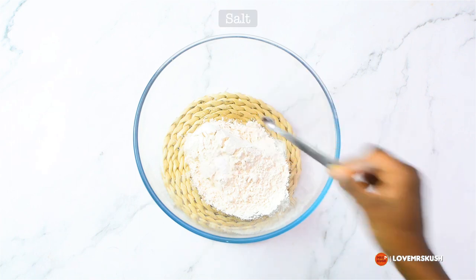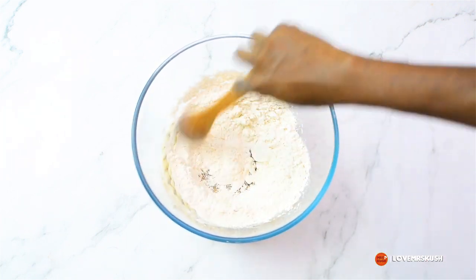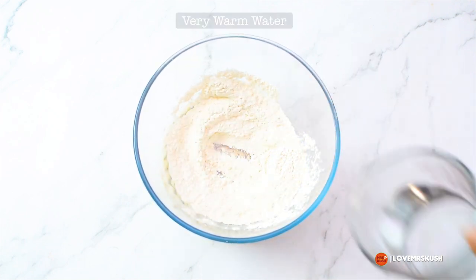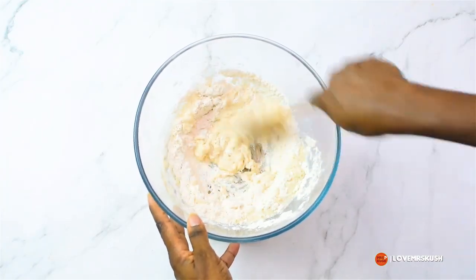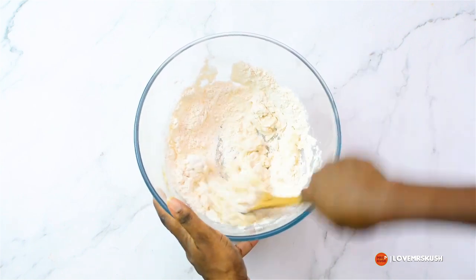Hello humans, today I'm going to show you how to make Lebanese flatbread, also known as shawarma bread. In my bowl I have added one cup of flour and a quarter teaspoon of salt — mix that together to combine. Then I added in very warm water; the water should be very warm but not too hot that your hands won't be able to go in there.